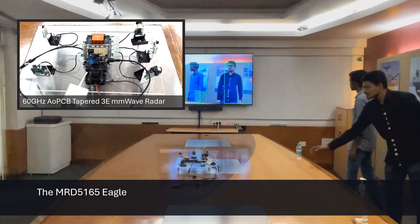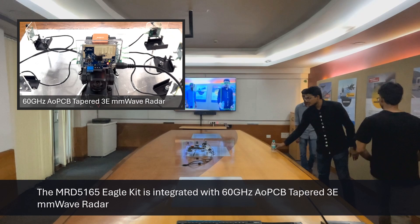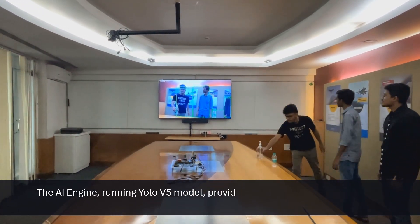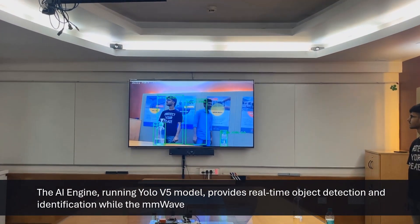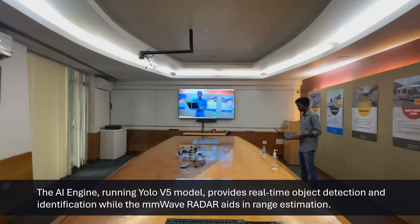As mentioned earlier, we have integrated Mistral's 60 GHz AOPCB tapered 3E millimeter wave radar with the Eagle Kit. The AI engine, running the YOLO-V5 model, provides real-time object detection and identification, while the millimeter wave radar aids in range estimation.